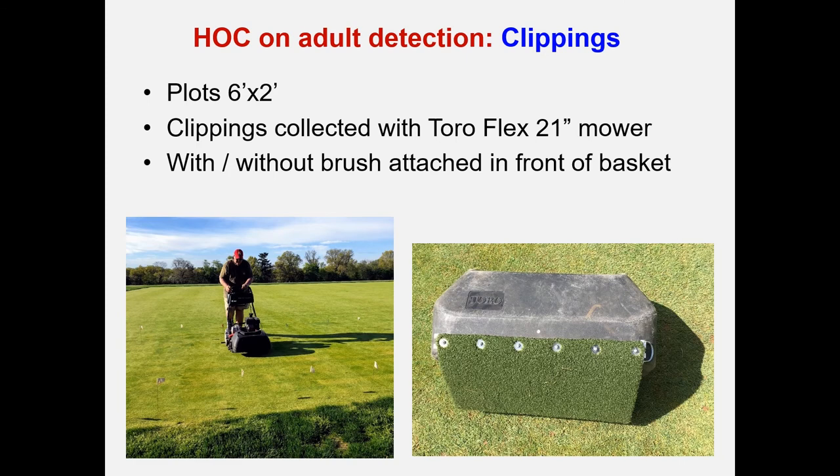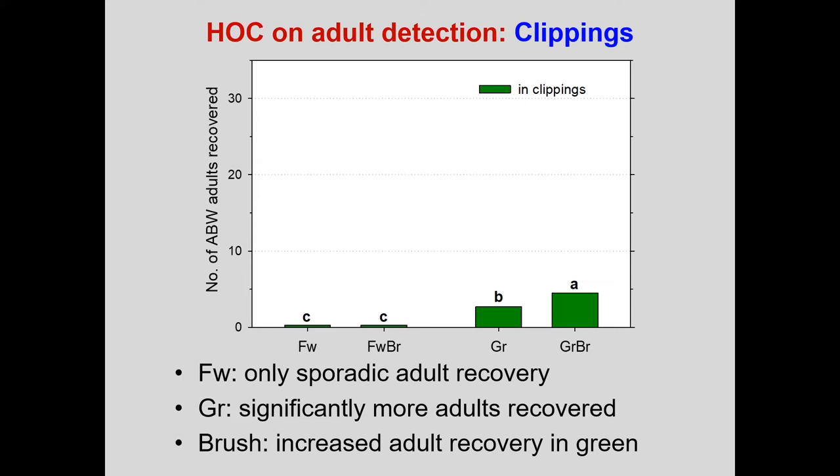For the height of cut effect on adult detection in clippings, we used plots measuring six by two feet. Clippings were collected into the baskets of a Toro Flex 21-inch mower, and the baskets had attached — or not — a brush, visible in the picture, intended to pick up more adults. On the fairway, out of 40 adults released, we recovered next to nothing. We recovered more on the green — up to five adults on average with the brush.